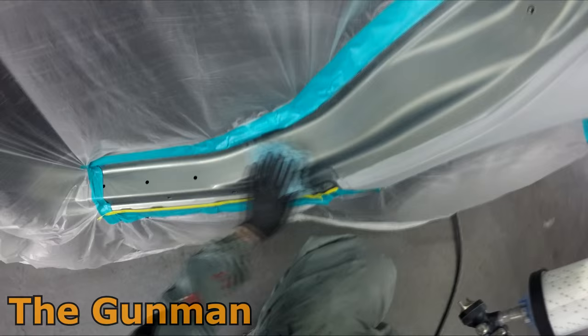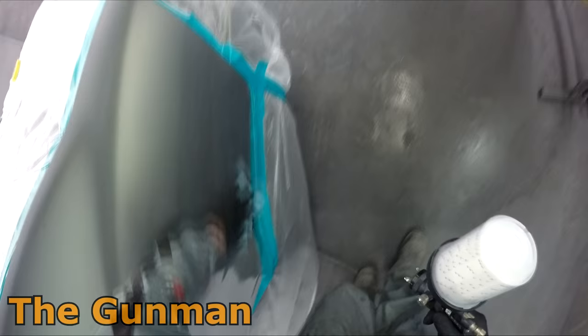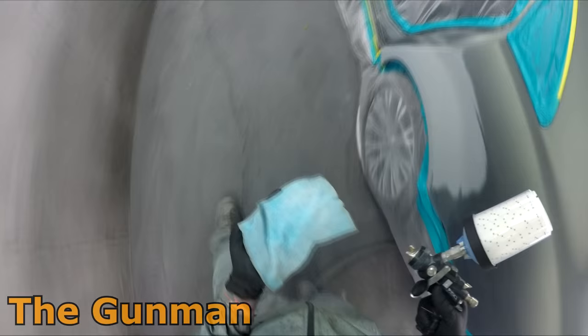Your clear coat as well — you'll probably find you might have a little more orange peel on the side, and then you get it on too heavy on the door when it's laying flat. So I always like to get the panels hanging up on a stand, even if I'm not painting the insides.